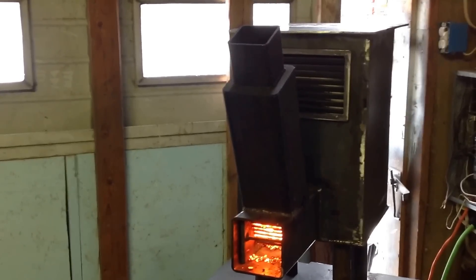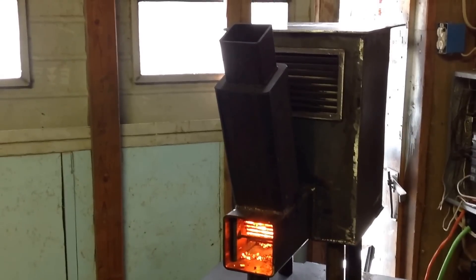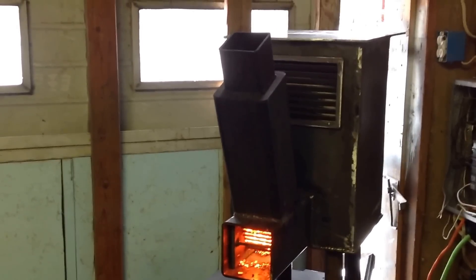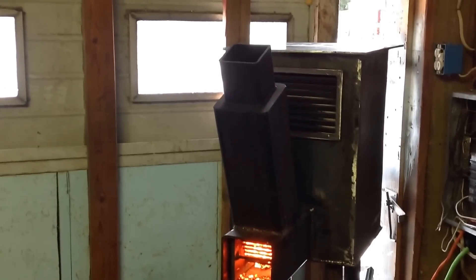Alright, Mike Knopp here. I've got my pellet stove up going. That's that 7-gallon propane tank. I decided to close it in, put a quarter-inch top on it, a grid in the front there with the fan.